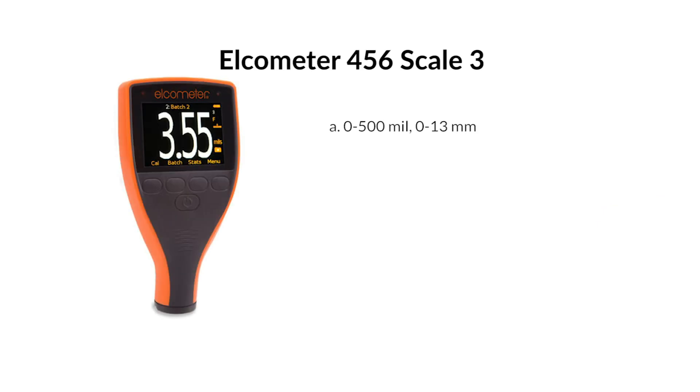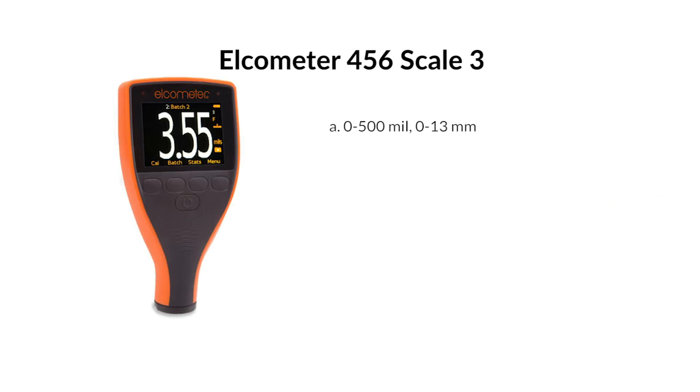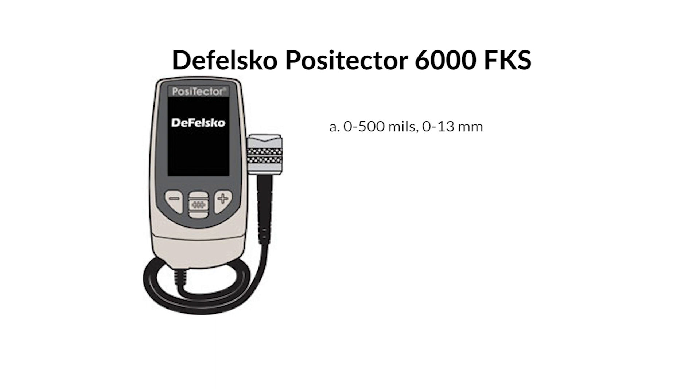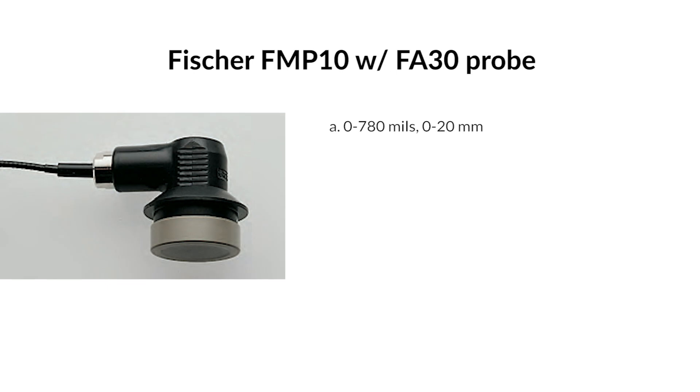Let's say I'm a contractor applying fireproofing — an intumescent coating — that goes on very thick, maybe upwards of 500 mils. Is there a gauge that measures that thick? Yes, they make equipment for readings that high, designed specifically for that sweet spot. You won't want to use these thicker probes for 10–20 mil applications. Elcometer 456, Scale 3 — 0–500 mils / 0–13 millimeters. DeFelsko PosiTector 6000 FKS — 0–500 mils / 0–13 millimeters. Fischer FMP10 with FA30 probe — 0–780 mils / 0–20 millimeters.